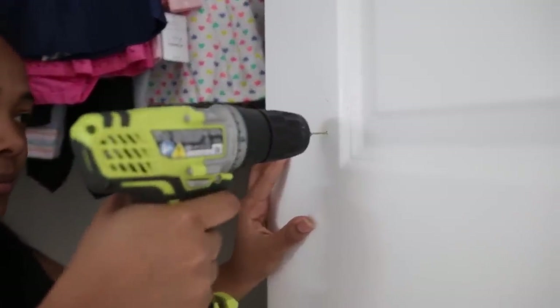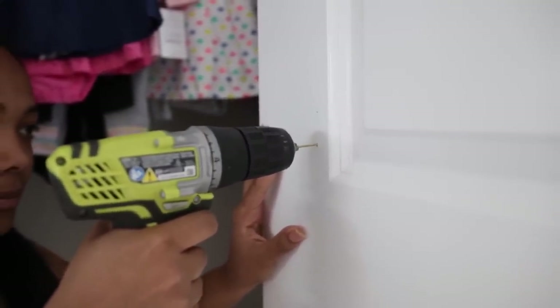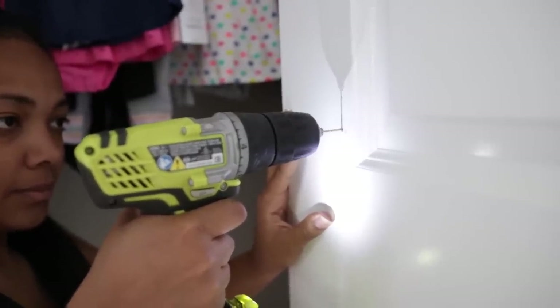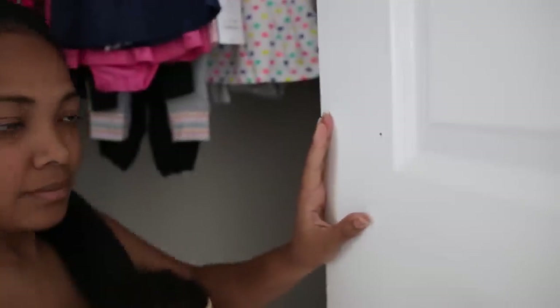If you're interested in how I put this bow rack together, keep watching. Before starting, you want to measure out how far apart you want your rails. We just took one of her bows and put it between two rails to see the spacing, then my husband marked on the doors. Now I'm taking my drill and drilling a hole into each of those dots.